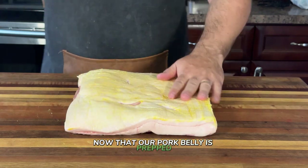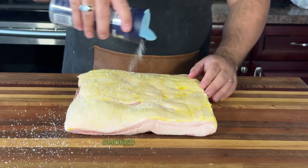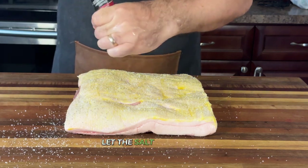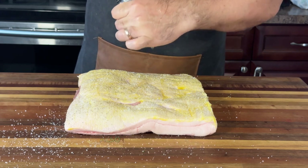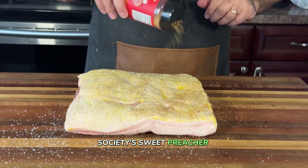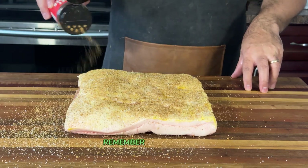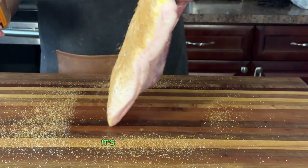Now that our pork belly is prepped, it's time to work some magic with our seasoning. We're going to use a combination of two rubs that'll take our slow-smoked pork belly to a whole new level. First up, sea salt and freshly cracked black pepper — apply it generously all over the pork belly. This rub not only enhances the natural flavors of the meat, but also helps to form that delicious bark we're after. Next, we're adding a sprinkle of Fire Smoke Society's Sweet Preacher Rub. That second layer brings a savory kick that'll make each bite unforgettable. The combination of these two rubs is what sets this pork belly apart — and if you have a favorite rub of your own, feel free to use it. The beauty of this recipe is that it's all about what you love.